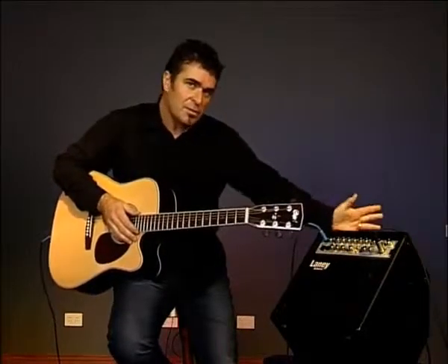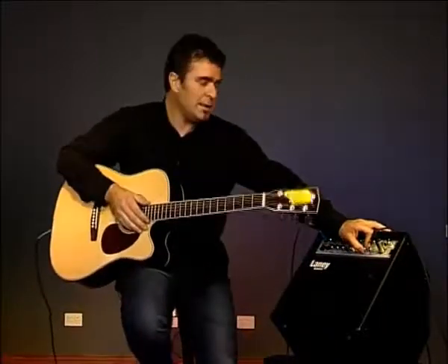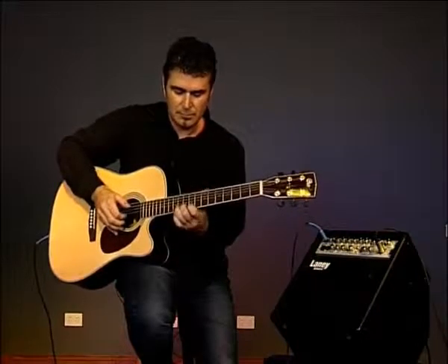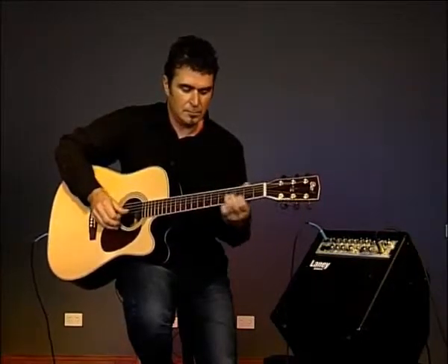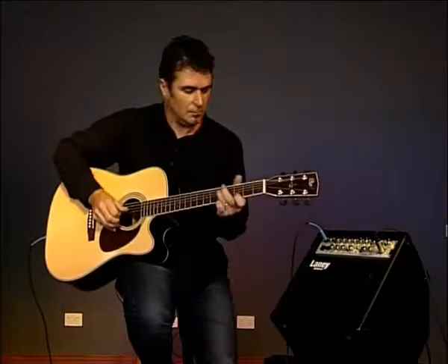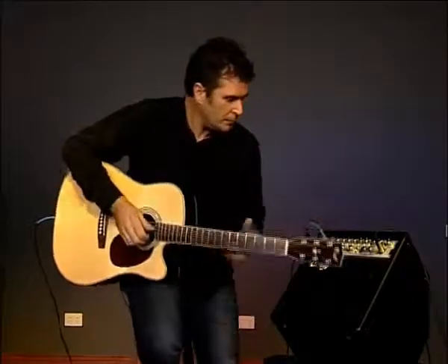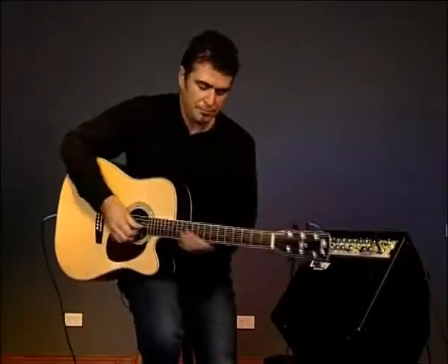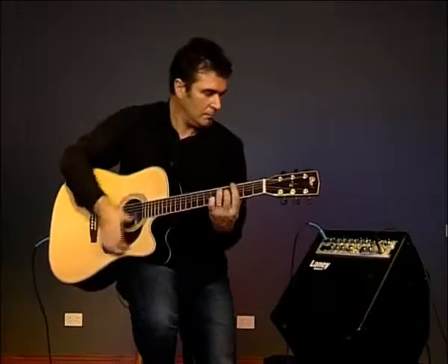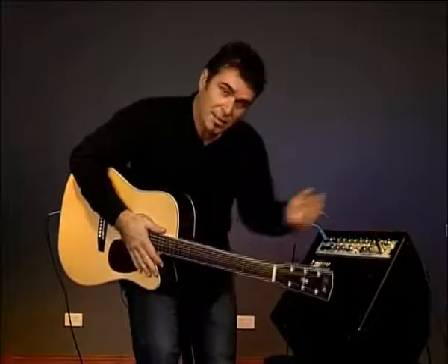So firstly let's have a listen to some reverb — hall reverb — and I'm turning the level control up so you can really hear it. And here we have a room reverb. Then we have a multi-tap delay.